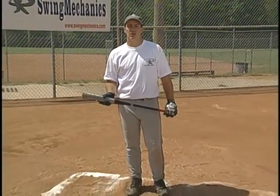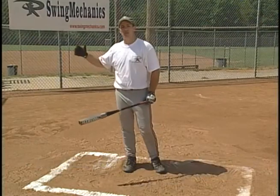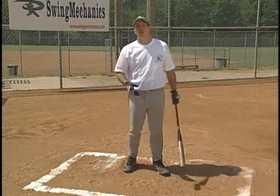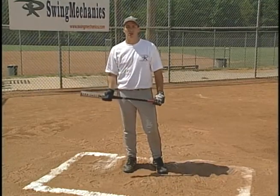The swing mechanics hitting style focuses on the concept of lengthening your acceleration arc. I want you to get your hands back as far as you can and hit the ball as far out in front of you as you can, while keeping good leg drive and good balance. Along with the grip, which we've already covered, this is the core of the swing mechanics swing. So from here on out, work to lengthen your acceleration arc.